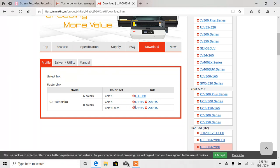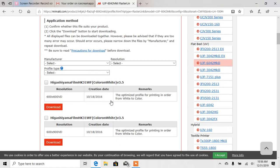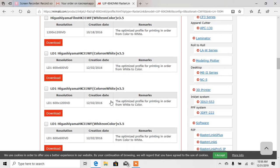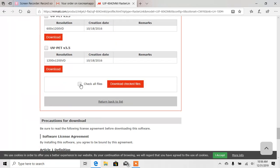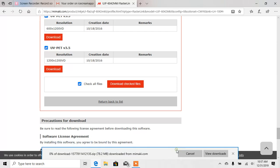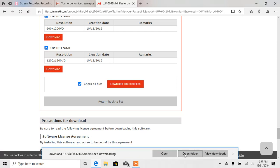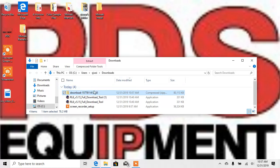I'm going to select CMYK LH100. If you're unsure, you can download all of them — it's just going to take longer. I'm going to scroll to the bottom — these are all the profiles for the LH100. I'm going to select Check All Files and then hit Download Checked Files. I'm just going to save these — it's going to save it to a zip folder, and we will have to extract it. So it saved to a zip folder in my Downloads.